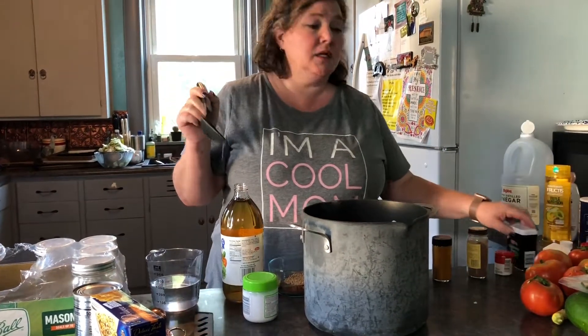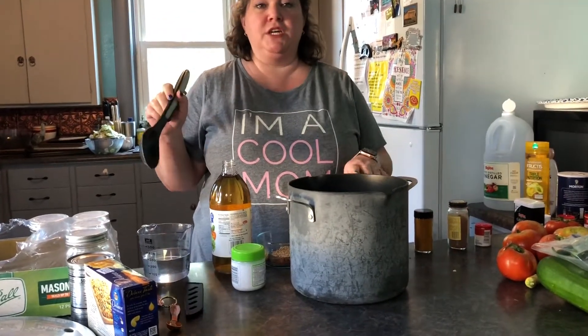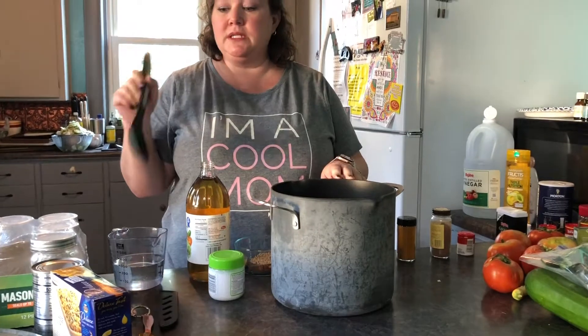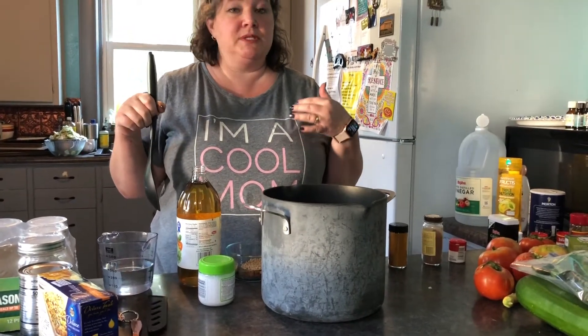It is time to make some bread and butter pickles. I have to tell you, I never liked bread and butter pickles — never, ever — until I made my own. And once I made my own, oh my gosh, I love bread and butter pickles, but I still only like my bread and butter pickles.